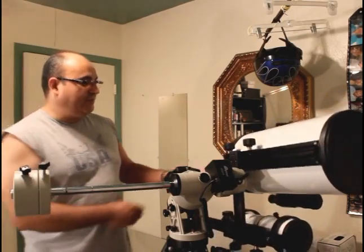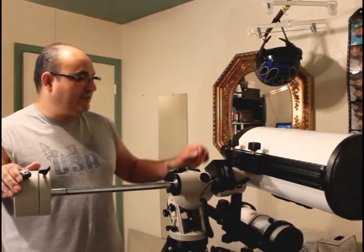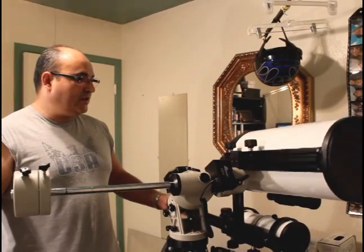Just extending the focus tube brings it off balance, so it's very sensitive. That's pretty close there.